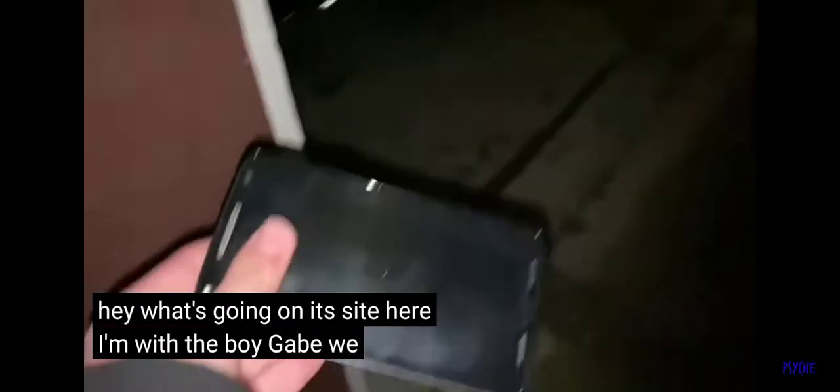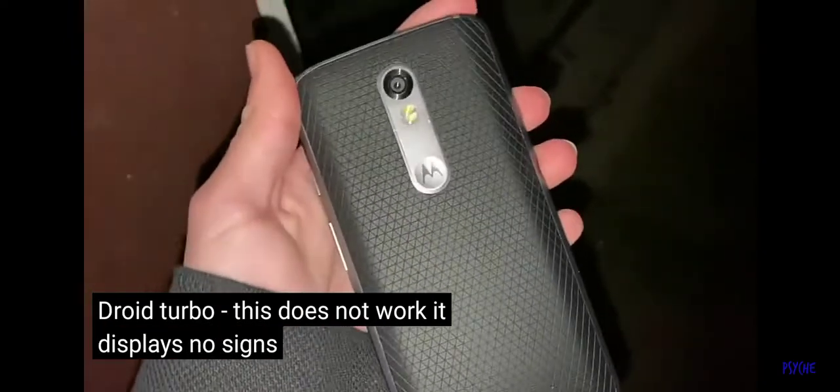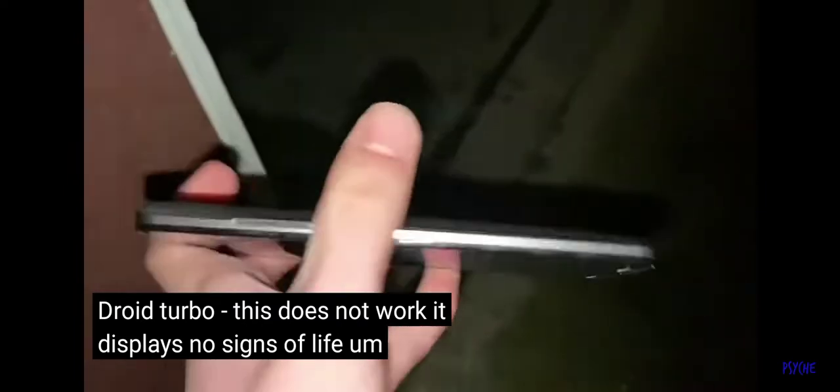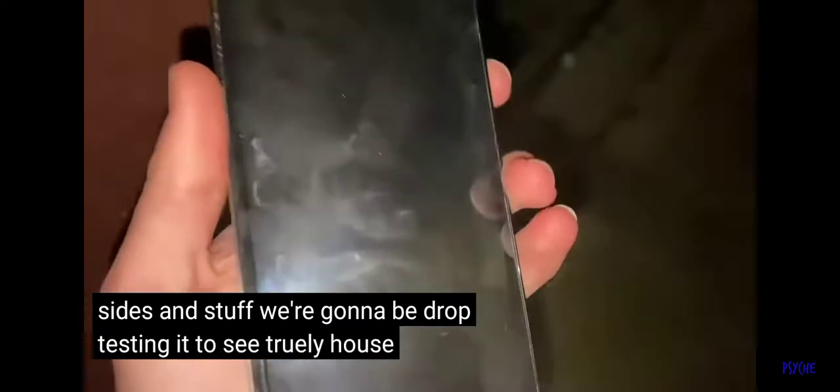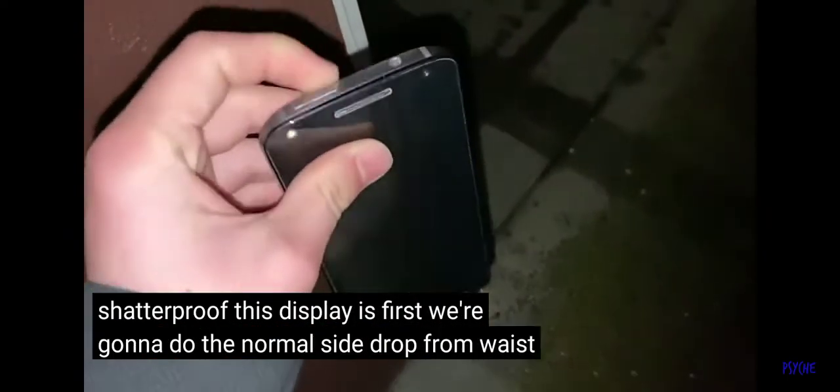Hey, what's going on, it's Psych here, I'm with the boy Gabe. We got a Motorola Moto Z Turbo 2. This does not work — it displays no signs of life — but it looks to be in really good condition along the sides and stuff. We're gonna be drop testing it to see truly how shatterproof this display is. First we're gonna do the normal side drop from waist height, and then we're gonna just keep going from there.